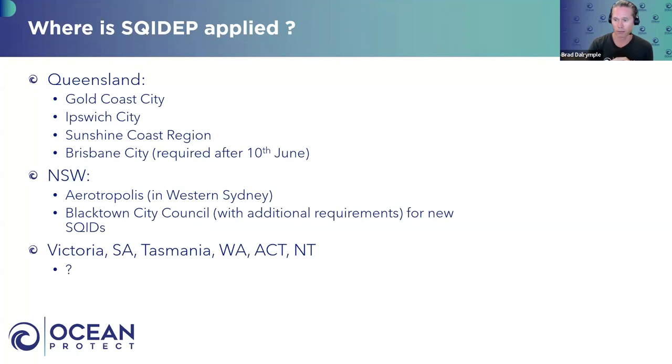Michael comments: It's fairly new territory here in Sydney — only a couple of councils, one council and one region. But watch this space. If we look at what Blacktown's done, it's smart — they recognised some shortcomings in any technical standard and put some additional criteria on, which is really clever work. It's been around on the Gold Coast for over a year now, but it's new territory in New South Wales.